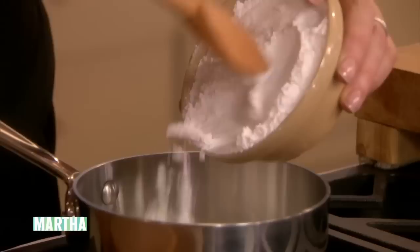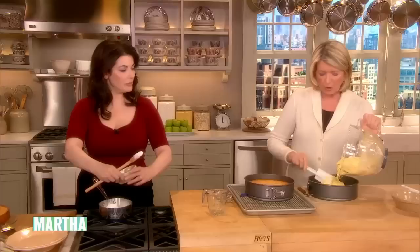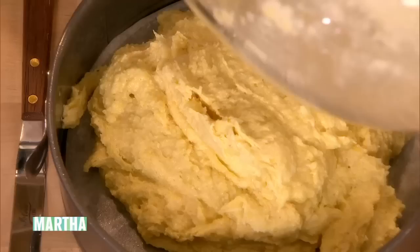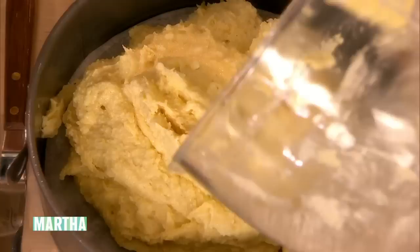So this is a buttered and parchment-lined removable-bottom springform. 350-degree oven. I think about 40 minutes should do it. It's a nice batter — a little gritty. That's the cornmeal. I love the grittiness. And the lemon juice later, this lemon syrup, is really just mixing.